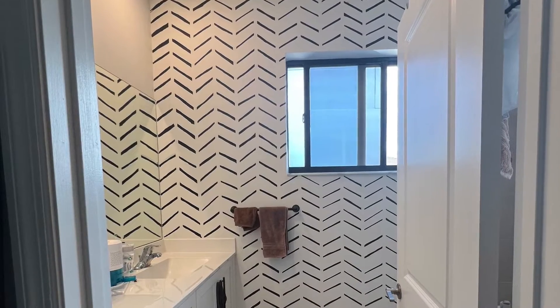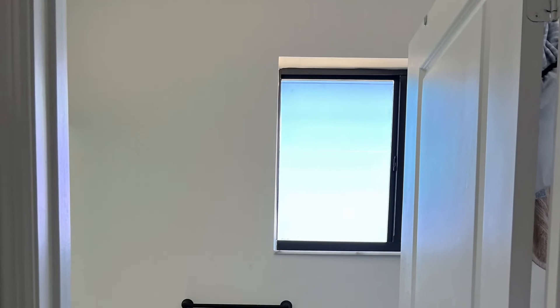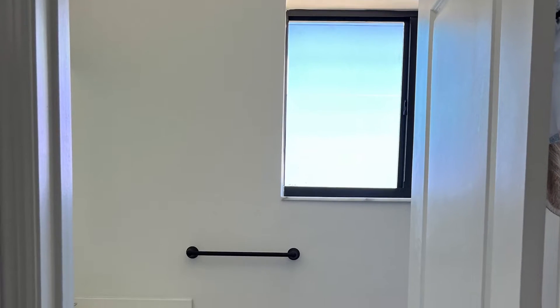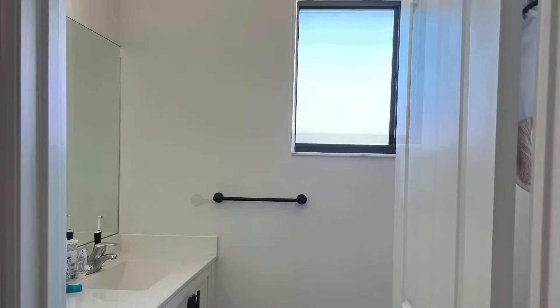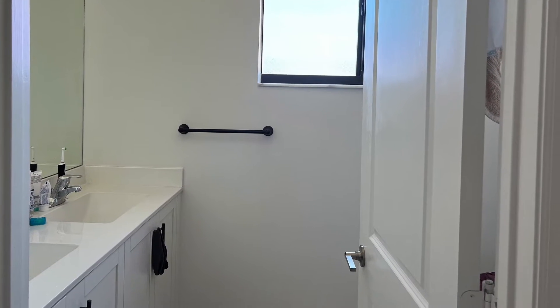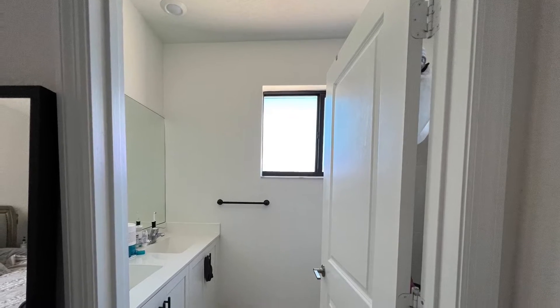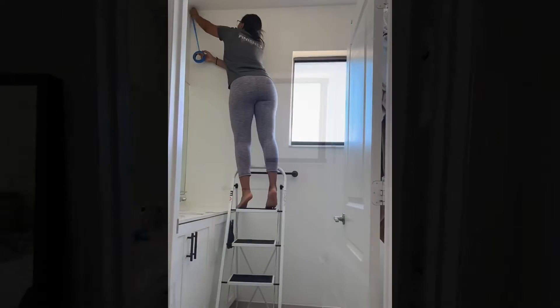Hi everyone, welcome to my video. For a couple months I wanted to do a herringbone design in my bathroom. As you can see, the original wall is very plain, very simple, no design whatsoever. I had some space but also some quirks here and there because of the window and the cabinet.